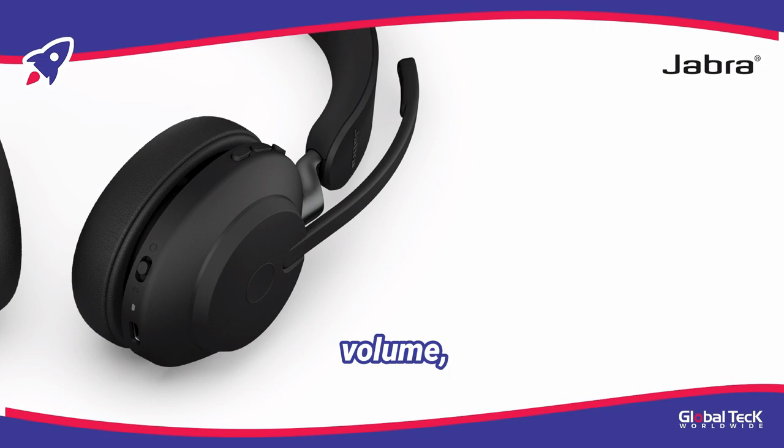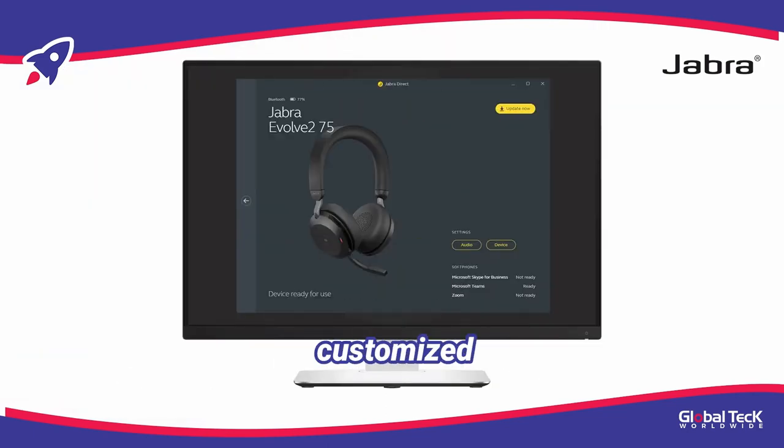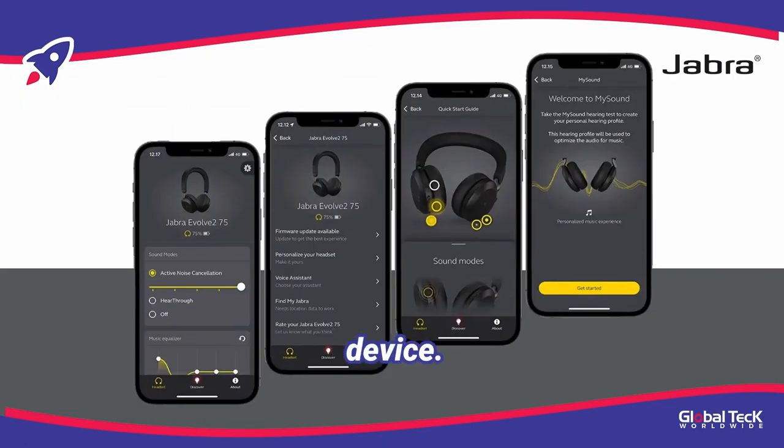To control the volume, the buttons are located on the same earcup with the power and pairing switches. For an even better customized use experience, you can install the Jabber app for both your computer and mobile device.